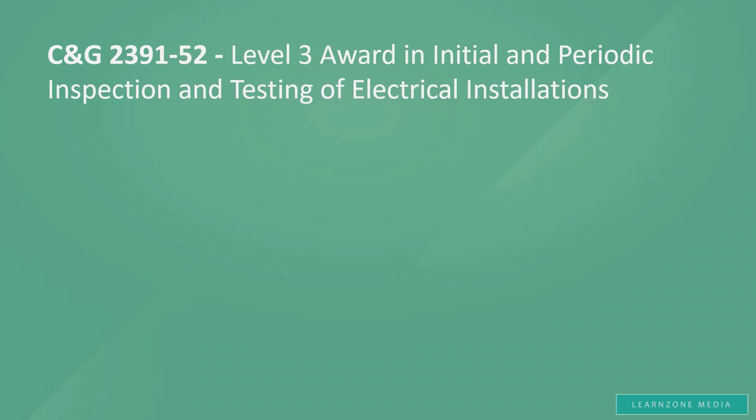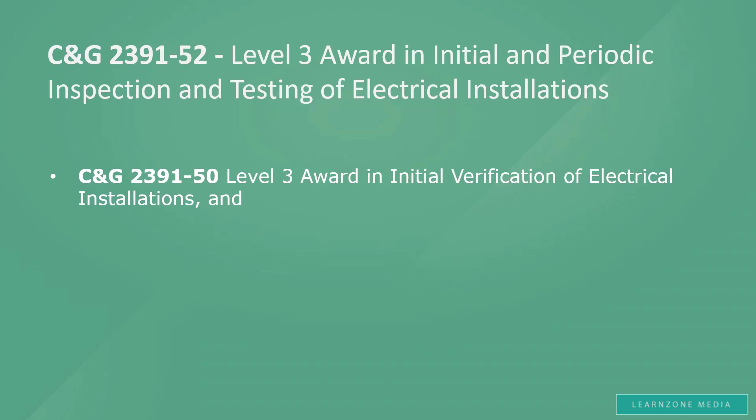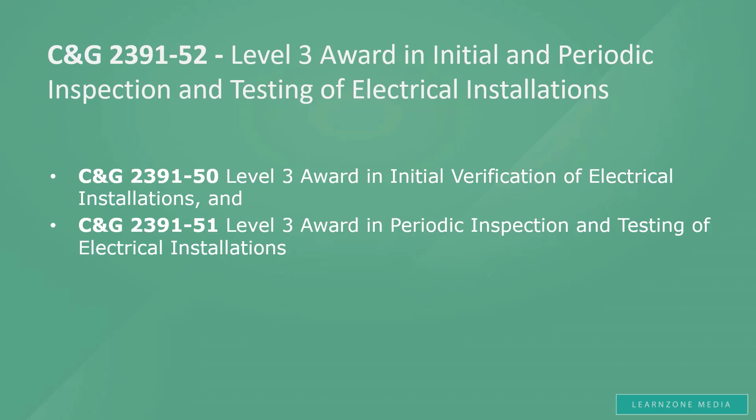You probably know that you could do Initial Verification or Periodic Inspection on its own. The qualifications covering these are called City and Guild's 2391-50 Level 3 Award in Initial Verification of Electrical Installations, and City and Guild's 2391-51 Level 3 Award in Periodic Inspection and Testing of Electrical Installations. I struggle to understand why anybody would want to double the number of exams and tests in order to ultimately get the same qualifications as with the Combined Inspection and Testing course, City and Guild's 2391-52.